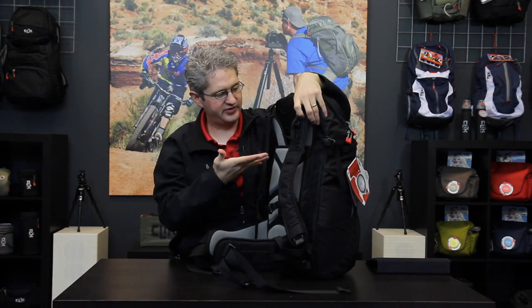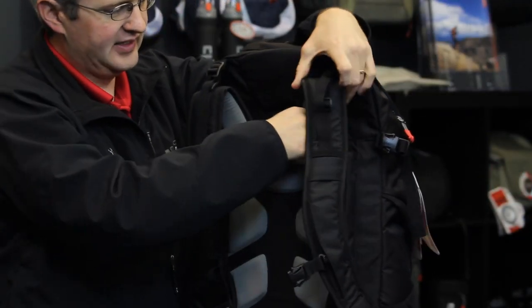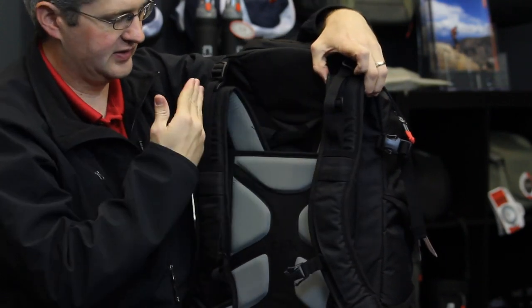Also on the Venture 35 is what we call the tailor fit system. This allows us to adjust each strap up or down, in or out, as well as adjust the camber for any particular shoulder individually. This way we get an even, comfortable fit across our shoulders and relieves the shoulder pain of a traditional backpack.